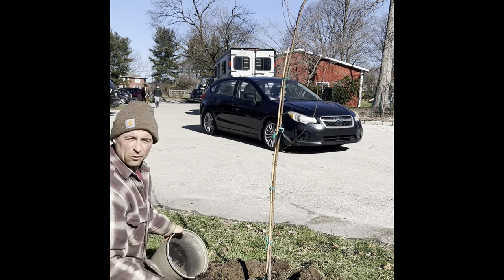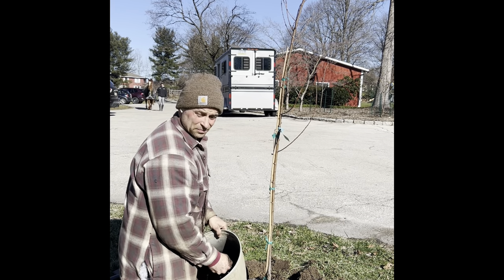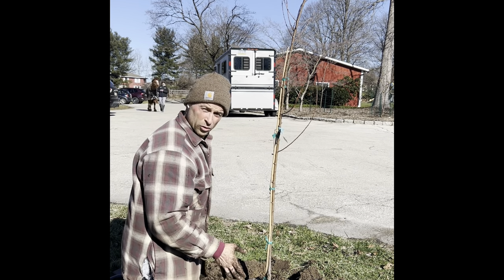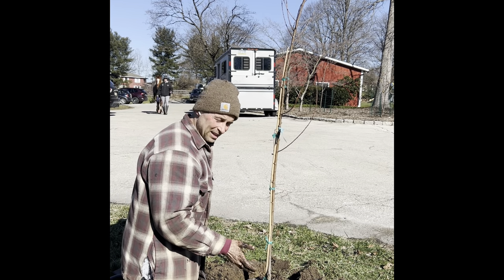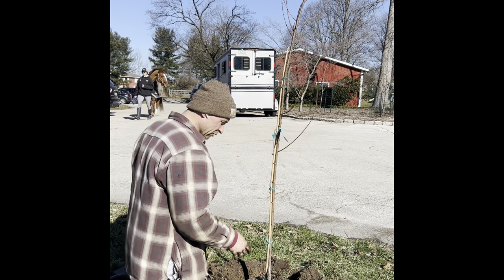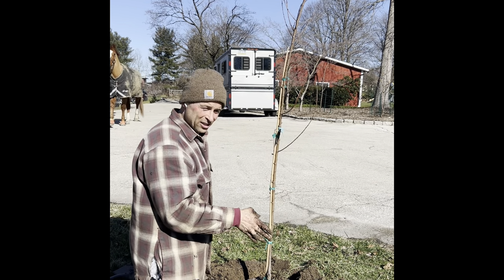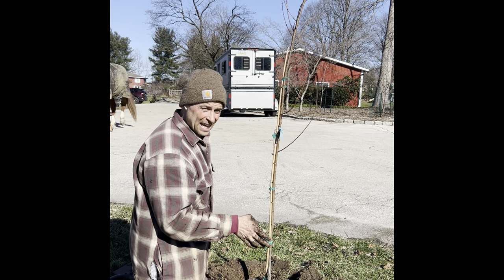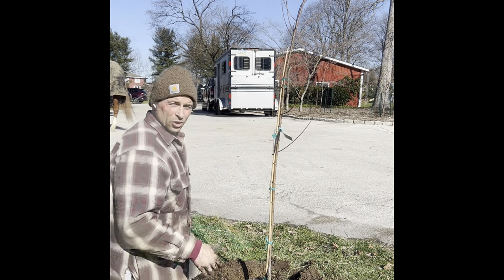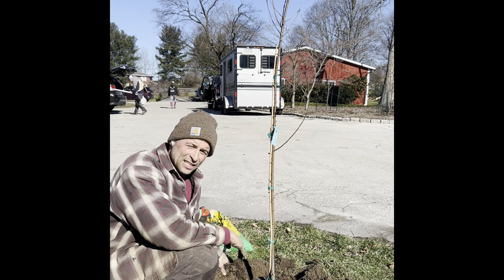This is something I would not recommend doing with a bare root, a quart size, or any really small tree. For example, if you go back and watch my pluot planting video, you'll see that I didn't add anything to the soil. The next step is to pack the soil as we backfill it.